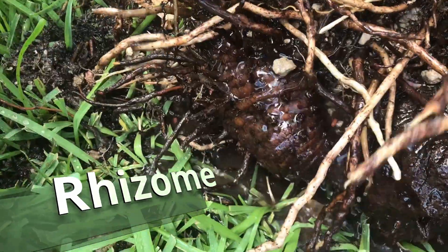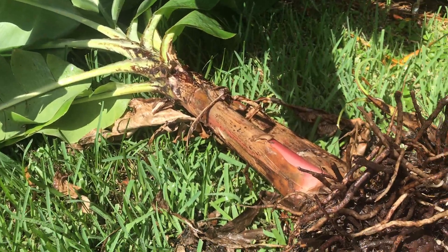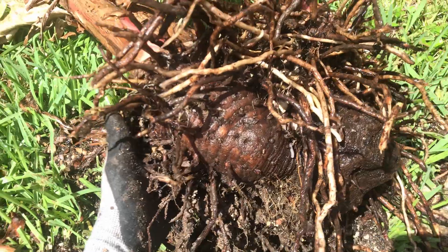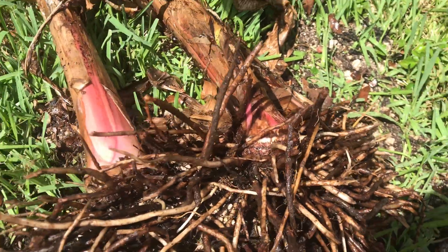New banana plants grow from the rhizome, also called a corm — an underground stem. About 200 to 500 fibrous roots grow from the rhizome, spreading about 5 feet deep and 16 feet laterally. When new banana plants pop up, they are called suckers or pups.